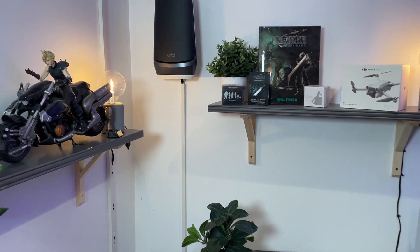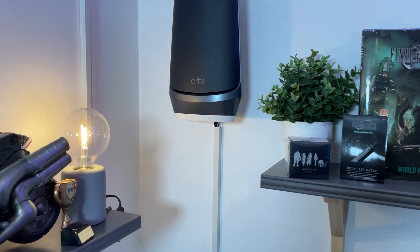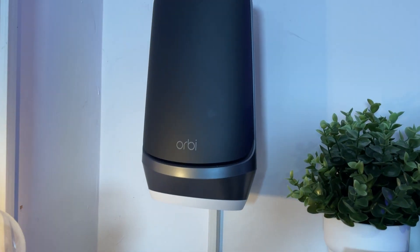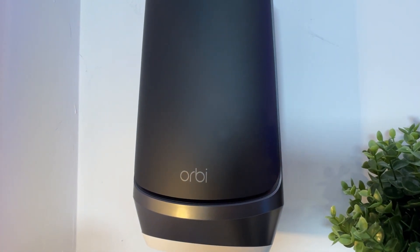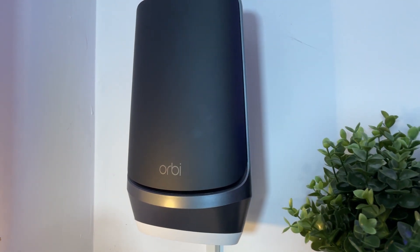The Netgear Orbi quad-band Wi-Fi 6E router, which is part of the mesh system, is now available as a standalone unit. I have the black one for the purposes of this video, but it's also available in white, and the specs are identical.